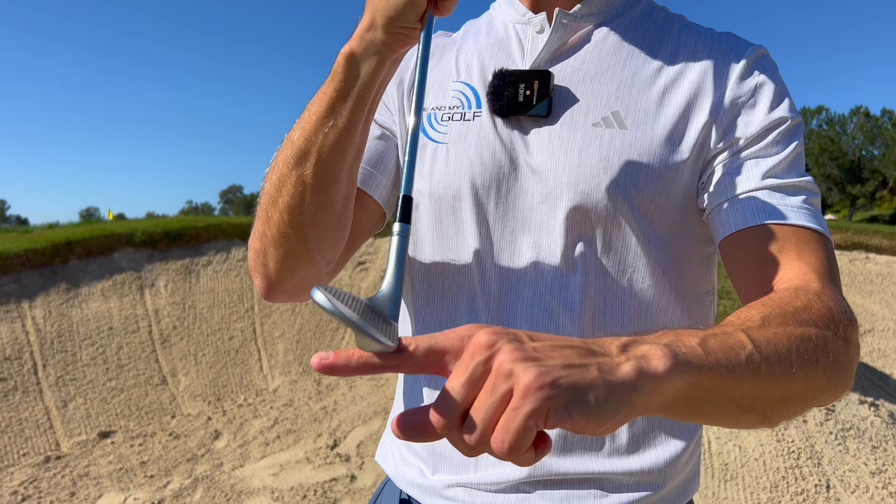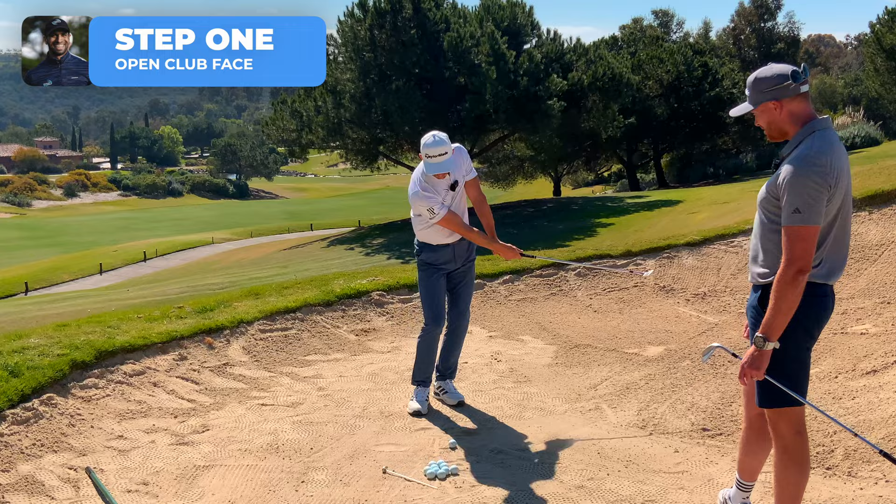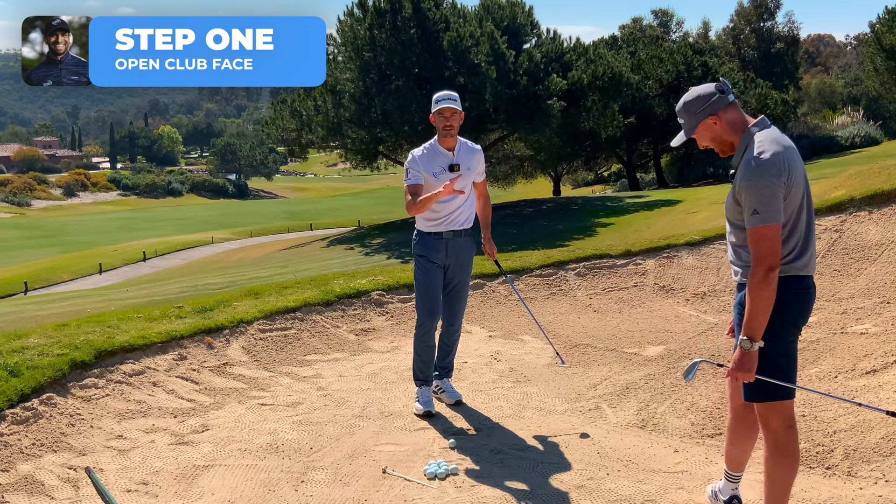Let's twist the face open and get the back edge of the club down to the sand. What this does — you'll see the back edge of the club now just brushes and bounces through the sand. We talked about this earlier: it produces a sound that's almost like a grandma fart. It's almost like striking a match.